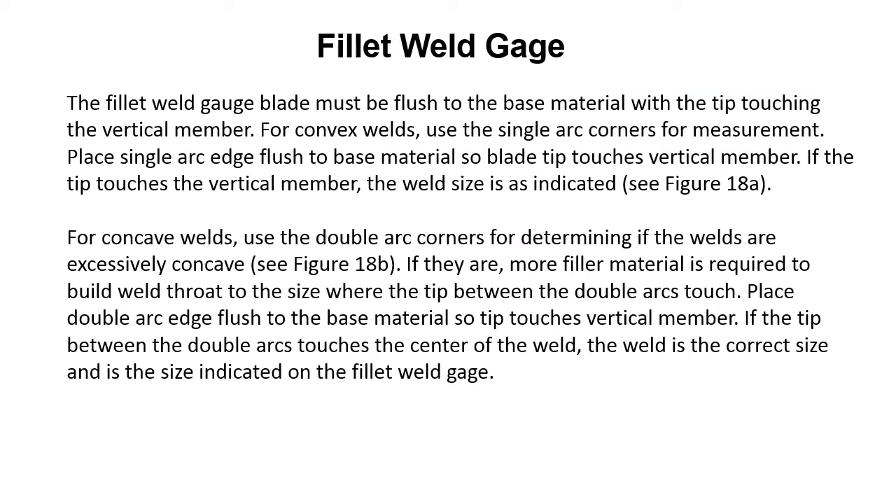The fillet weld gauge blade must be flush to the base material with the tip touching the vertical member. For convex welds, use the single arc corners for measurement — place the single arc edge flush to the base metal so the blade tip touches the vertical member. If the tip touches the vertical member, the weld size is as indicated on the gauge. For concave welds, use the double arc corners to determine if the welds are excessively concave. If they are, more filler metal is required to build the weld throat to the size where the tip between the double arc touches. Place the double arc edge flush to the base material; if the tip between the double arc touches the center of the weld, the weld is the correct size as indicated on the fillet weld gauge.